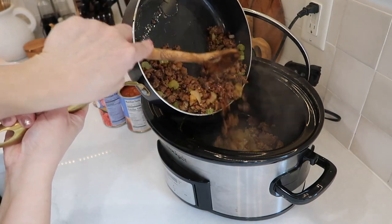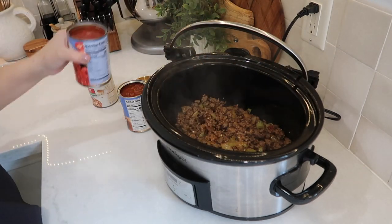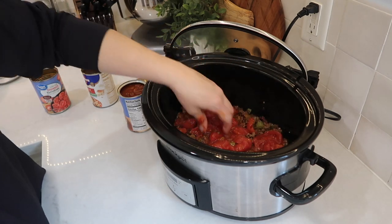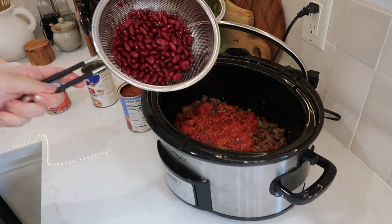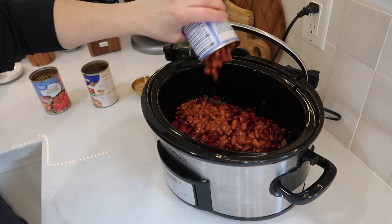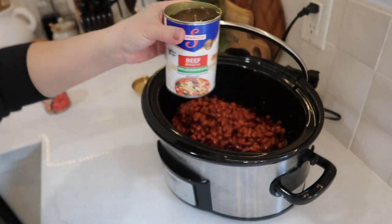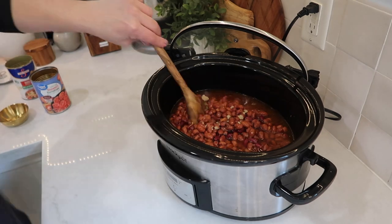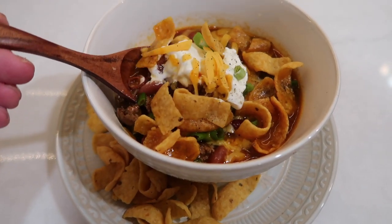Now that everything is ready, here comes the easy part — we dump everything into the crock pot. I pour in the beef mixture with the veggies and seasoning, then add a can of stewed tomatoes and break up the chunks. Then I add a can of kidney beans — drained and rinsed — a can of chili beans, and a can of low-sodium beef broth. Lastly, I add about a tablespoon of brown sugar. I give it a good stir and set it on low for about six hours. When I serve it, I top it with a handful of Fritos, a dollop of sour cream, and some chopped green onions. It was so good.